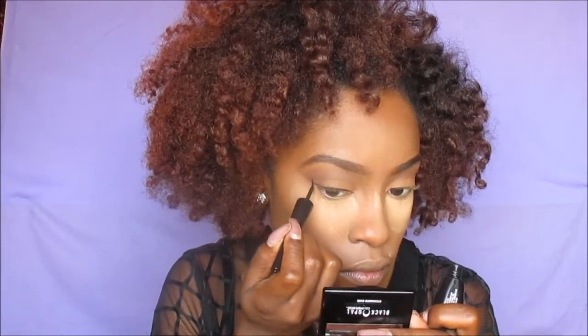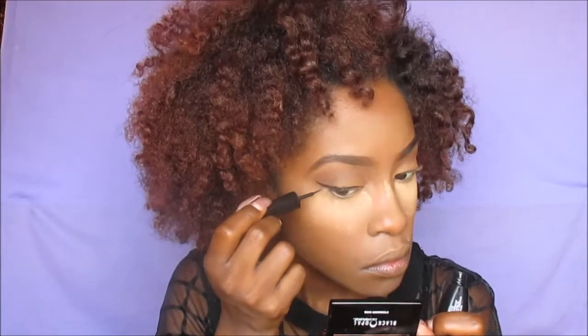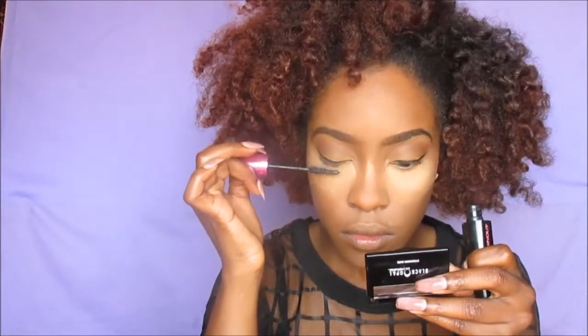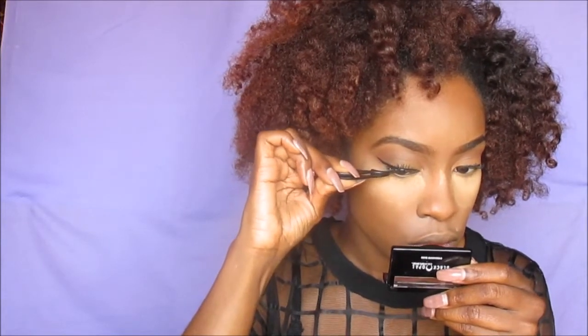This makeup tutorial is super easy — I've been in a beginner-friendly mood lately. This is L'Oreal's Voluminous Manga mascara, probably my favorite drugstore mascara. If you guys know of a better one, let me know in the comments. Then I'm going to use my Ardell Demi Wispies to add some length and volume to my eyelashes — these are my favorite natural eyelashes.